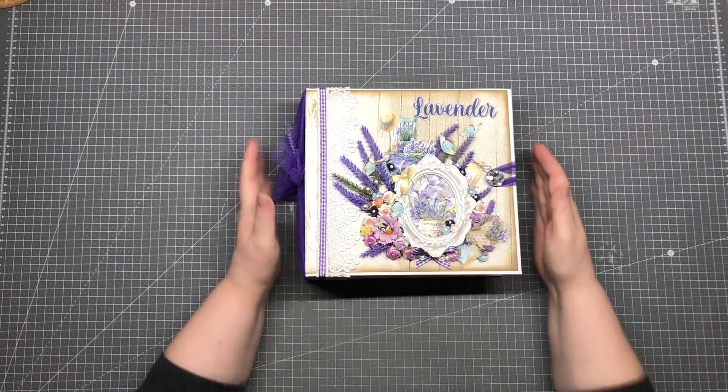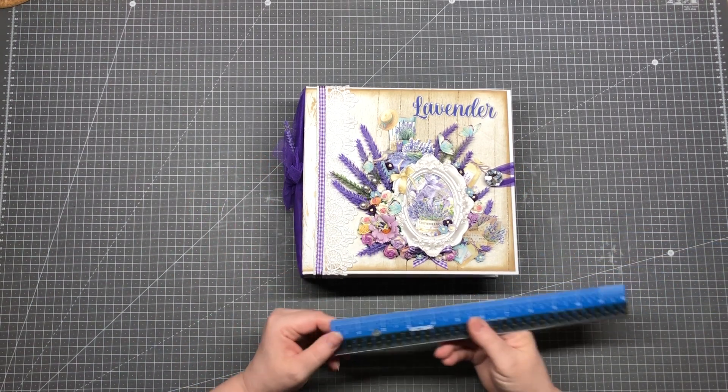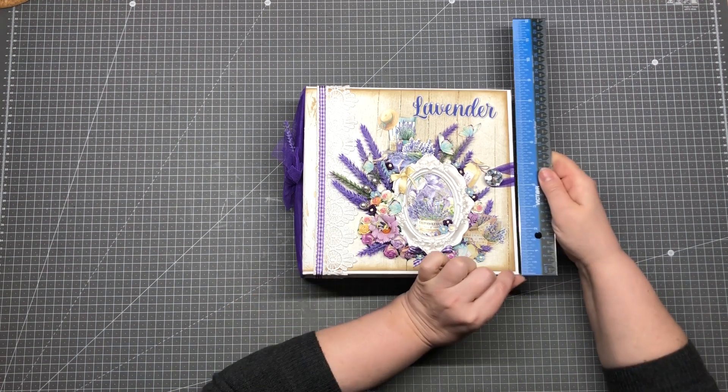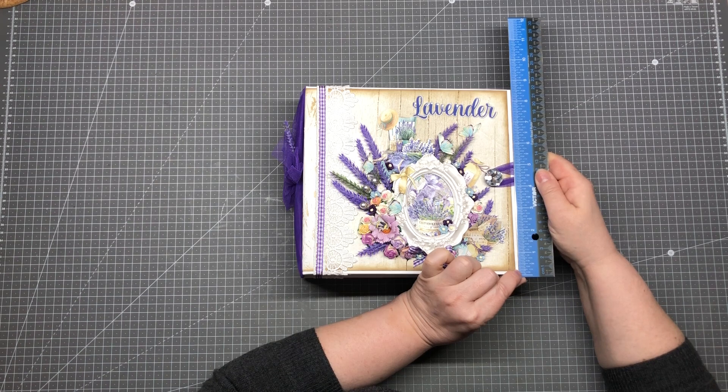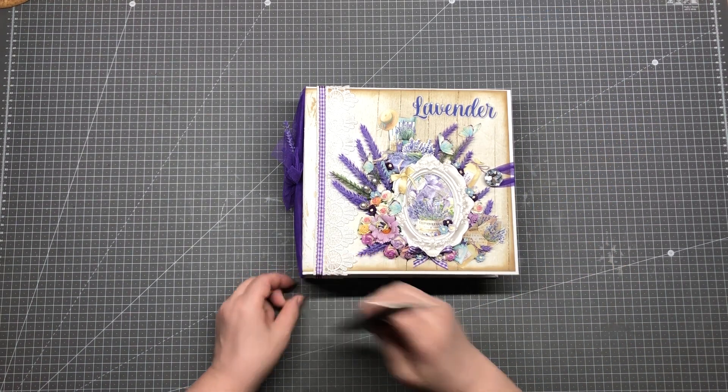Before we dive into this, I will give you the measurements. We have a 9 inch by 8 and a half, and the spine is a 3 inch.